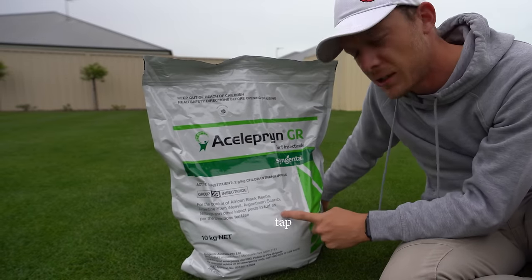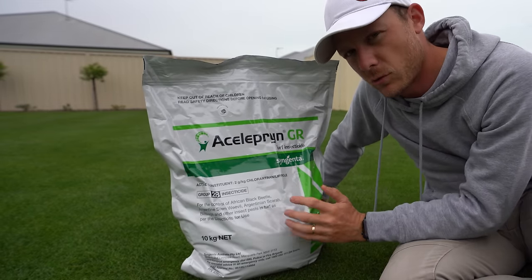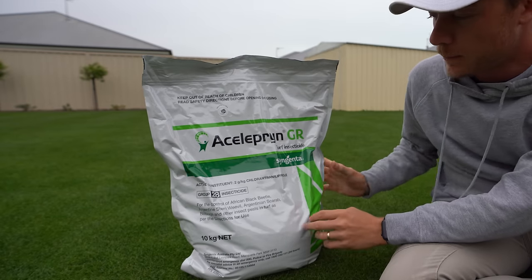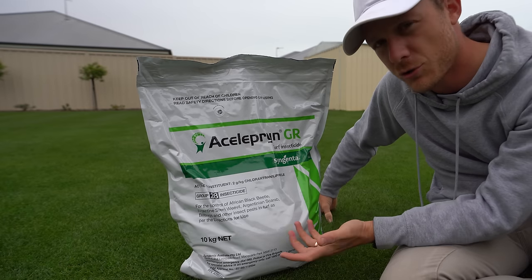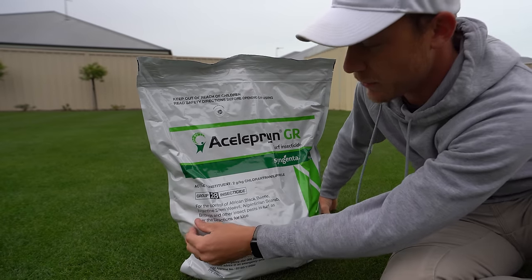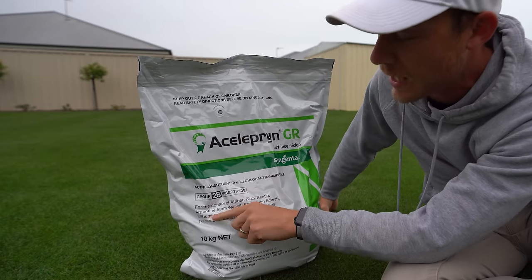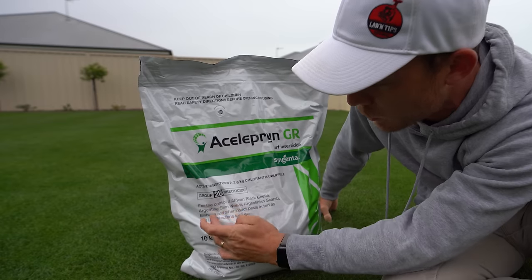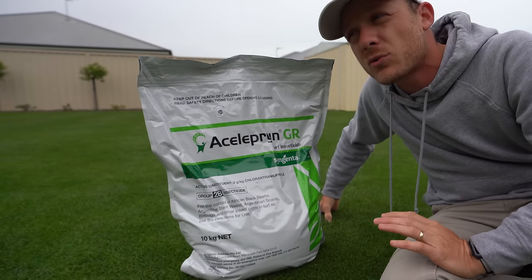So this is the bag here — it's a 10 kilo bag. You can get it from a website or other companies; most guys that sell lawn products will be able to sell you some Aceleprin GR. This actually only came out last year in the granular version in Australia. As you can see on the label, it says for control of African black beetle, Argentine stem weevil, Argentinian scarab, bill bug, and other insects in your turf.